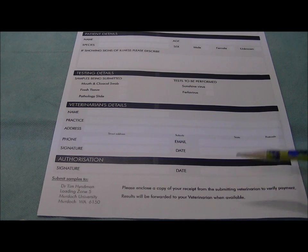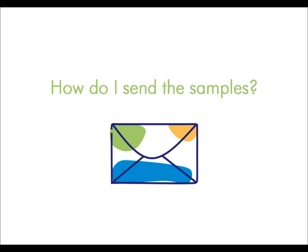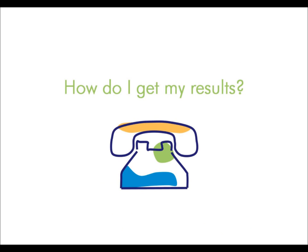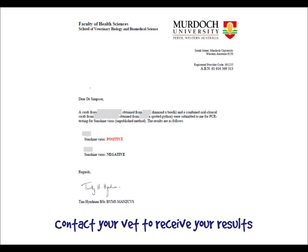Those results will be forwarded to your veterinarian when they are available. Once you've collected your samples and completed the submission form, the samples can be sent for testing. Samples should be sent early in the week, such as a Monday or Tuesday, to avoid the possibility of the samples being delayed in the postal system over the weekend. The samples should be sent via platinum express post to the address on the submission form. If you're sending fresh tissue samples, a small ice brick should be included in the package — this is particularly important for samples sent during the hot periods of the year. Results are normally available two to four weeks after they arrive at the lab. These results will be sent to your veterinarian, who will provide a written report. You should contact them to obtain a copy of this report and discuss the results with them. Please do not contact the laboratory directly.